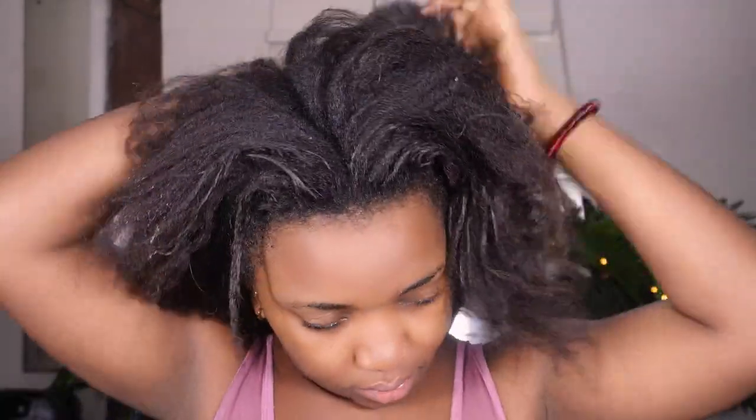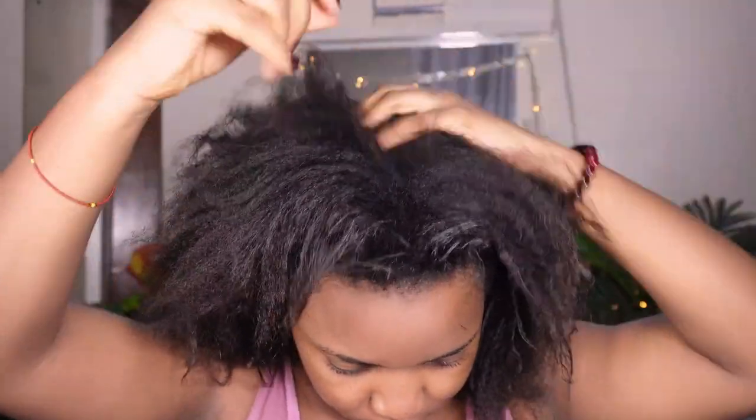My hair is currently very dry, and since I'm going to be doing a lot of combing and manipulation with this look, I want to apply this product to reduce hair breakage and split ends. Excessive combing on dry, unmoisturized hair can lead to split ends and breakage. So I'm applying it from the tip to the root, combing gently to ensure the product gets into every section, which helps restore moisture and rejuvenate my hair for manipulation.